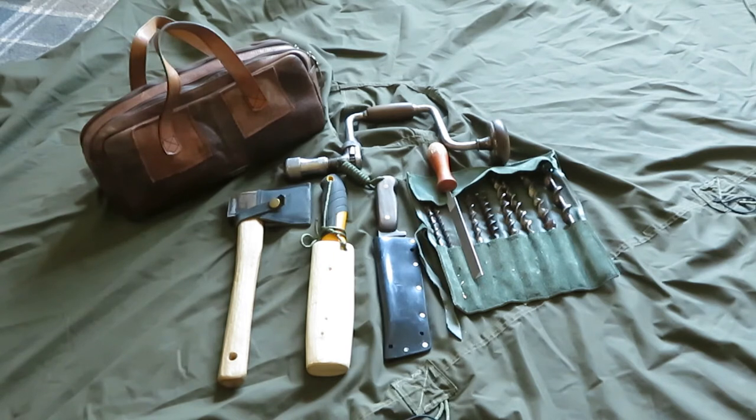Next is a sharpening file — that's just to keep the axe and knife sharp. Then there's the bit set; I made a cover to keep all the bits in, and that goes with the brace. It's a 10-inch Stanley brace, which works great for drilling holes when you're out in the woods.